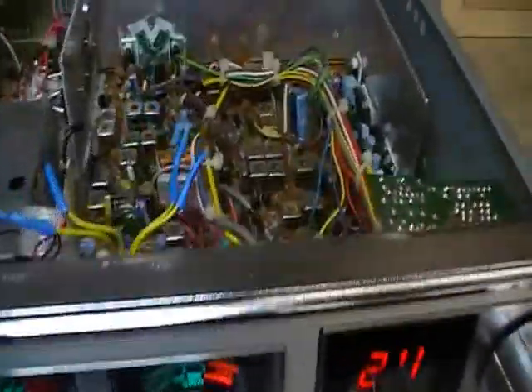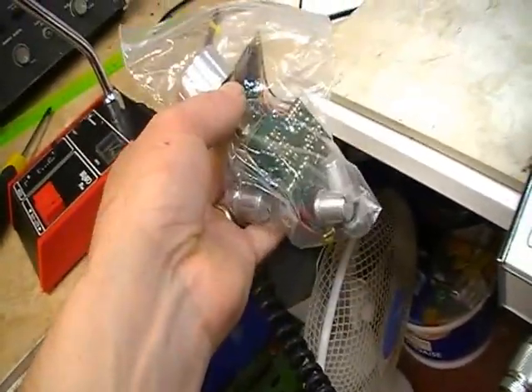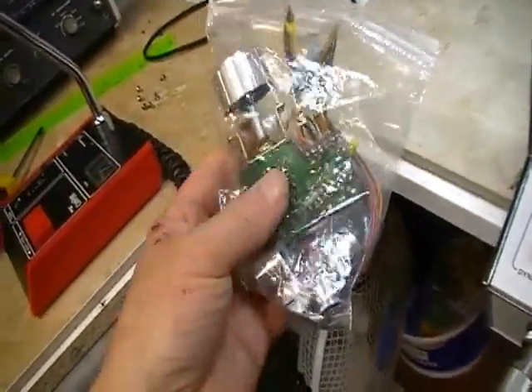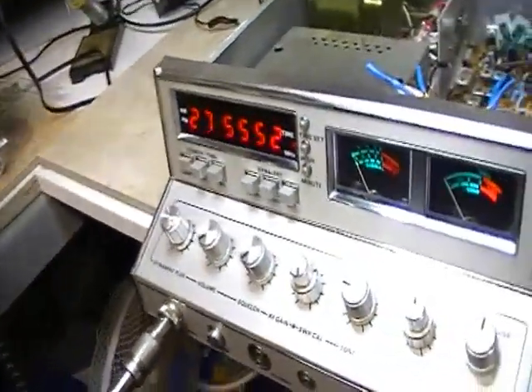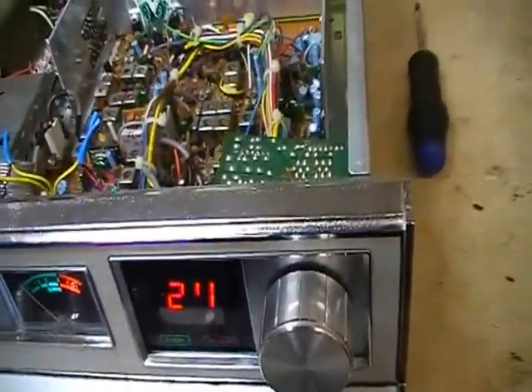He has some spares as well — there's a channel selector in there, a full set of knobs I think. But the channel selector seems different than the one that's in it. The board is different and the wiring is different. But with the mod boards you'd be junking most of that anyway.